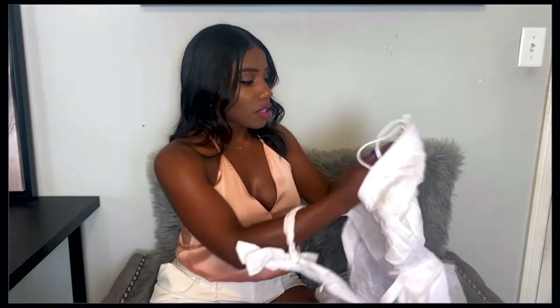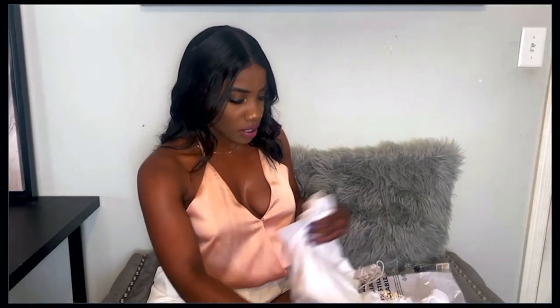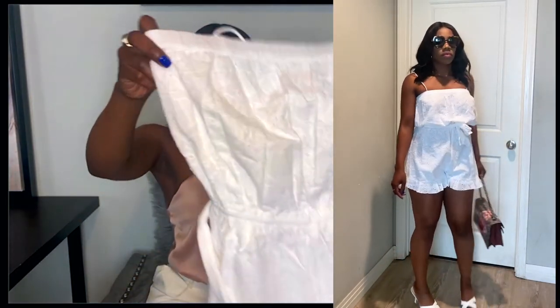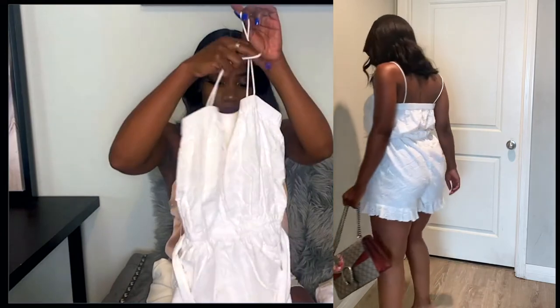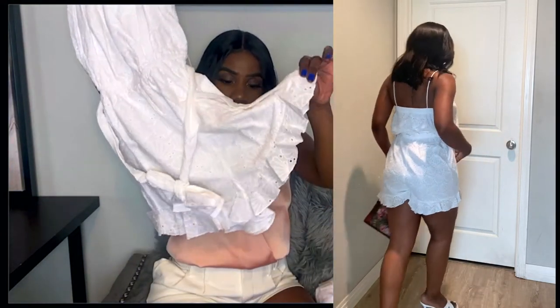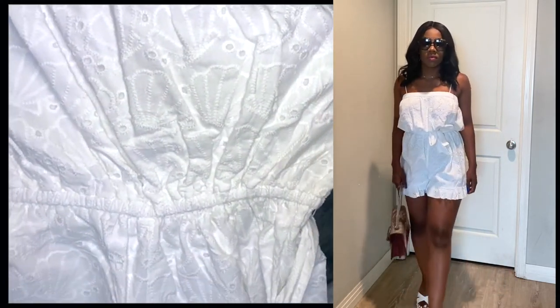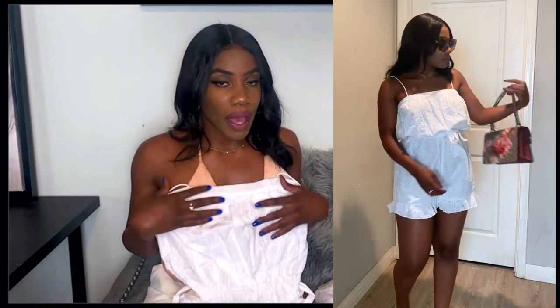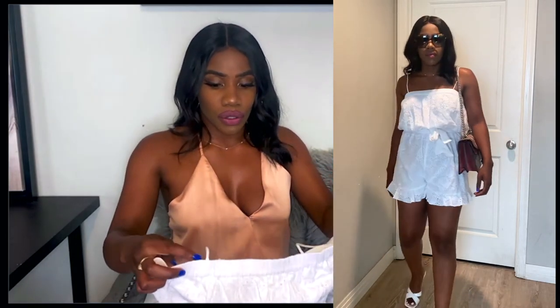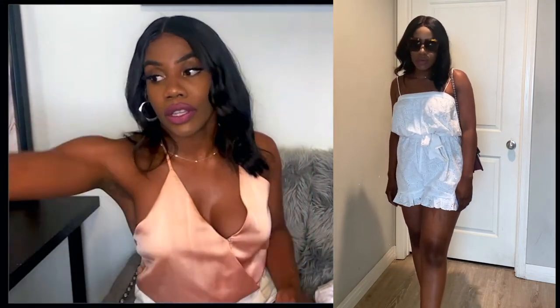This is a romper. Rompers are super cute to just toss on, especially when you're on the go and want something really cute. I decided to go with a little white one because white is one of the colors I love during spring/summer. It has cute little spaghetti straps and is crunchy gathered at the top. The bottom has a beautiful shell design. This is something I'll probably wear during the daytime — a bigger bag is fine, with tennis shoes, a slip-on sandal, or a heel. Great for a beach day or just out and about.